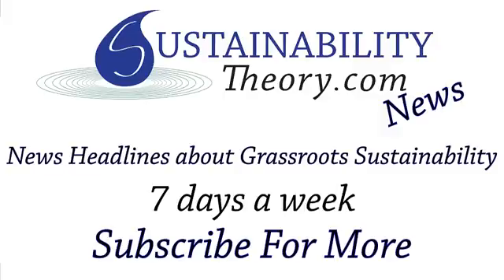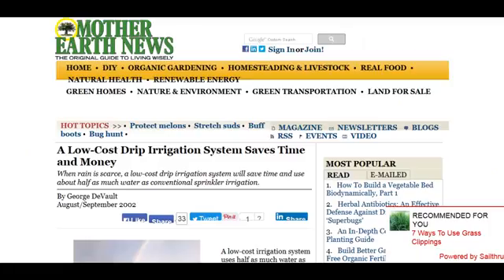Hello, Carl here with Sustainability Theory News. We're going to go over a couple different sites today and do a deep dive into drip irrigation, a technology that is going to save lives and save water.